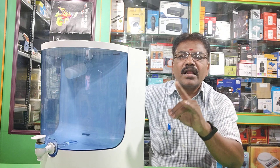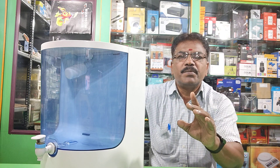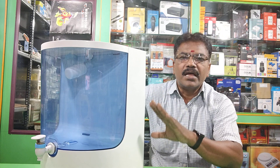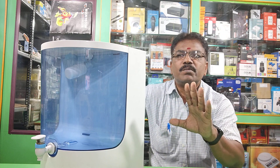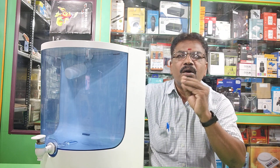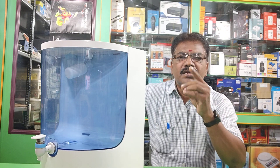In this video, you can see all the parts clearly on camera. Over the next 2 to 3 years, you won't need to worry about these again. I hope this is a great opportunity for you. Thank you.